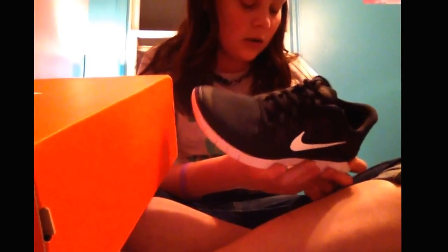If the insole feels plasticky, then it's most likely a fake. If you put on a fake pair of Nikes and you walk in them — if you've previously owned a pair of Nikes, you know how Nikes feel. They feel pretty comfortable, really comfortable.